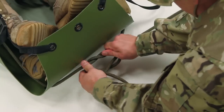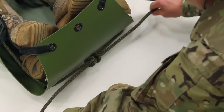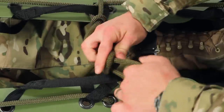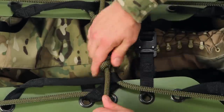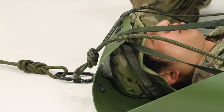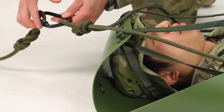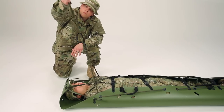Tie a square knot below the foot, and tie the ends through the handles at the patient's shins. Then tie safety overhand knots on each side. Now you can attach the carabiner to a figure-eight knot and attach it to the haul line from the tripod or rope rescue system.